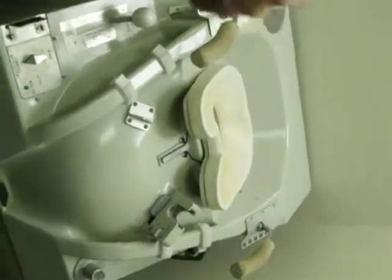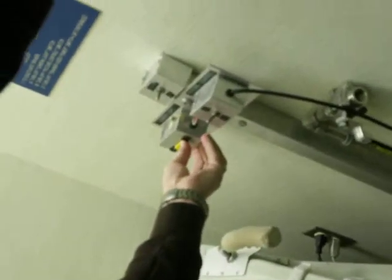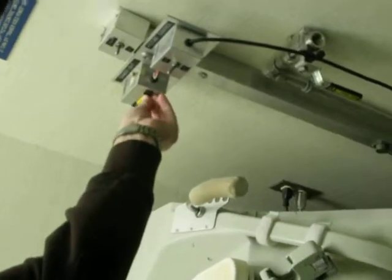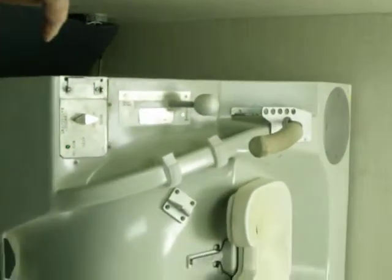So the way this works is, down at the bottom of this thing is a camera and a light. We're going to get it fired up here. There we go, lights coming on. This is the video monitor for the camera that's in there. So you have to sit up there and line yourself up.